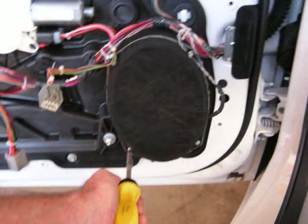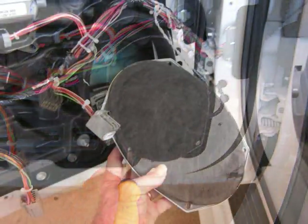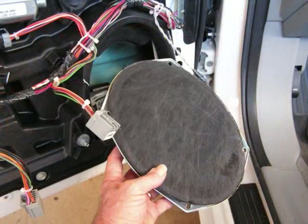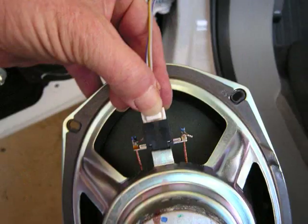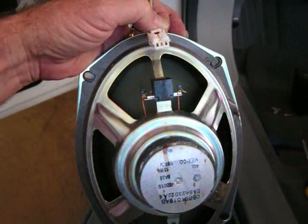This speaker is secured by four screws. See our website for speaker phasing and installation. Hope this video has been helpful — please subscribe and thank you for watching.